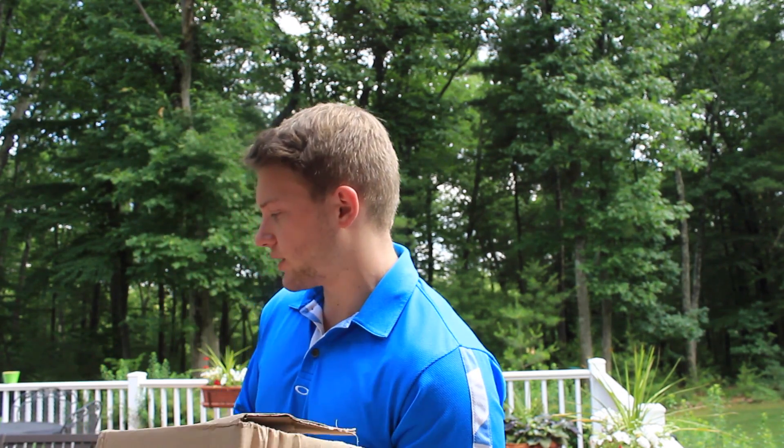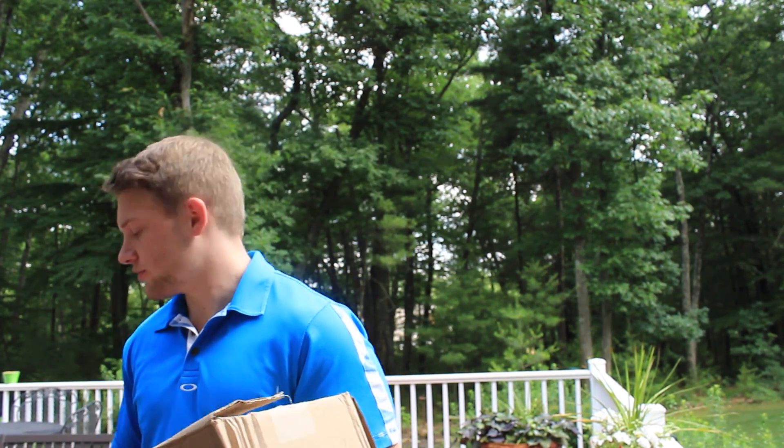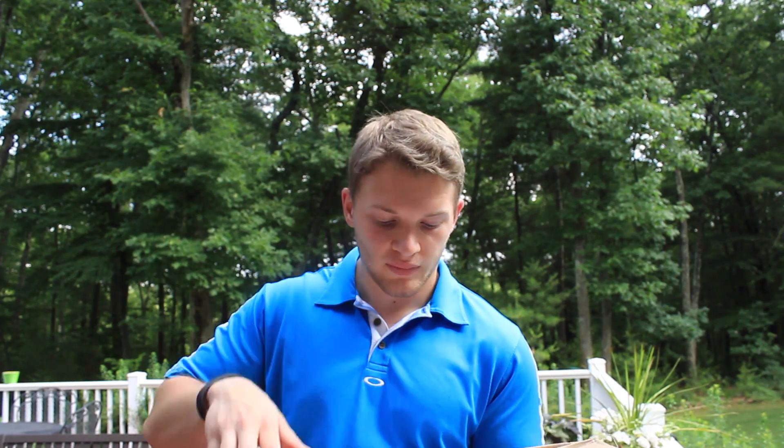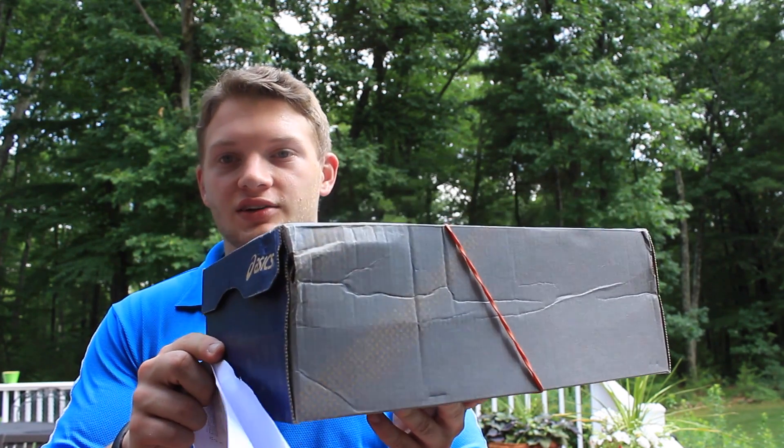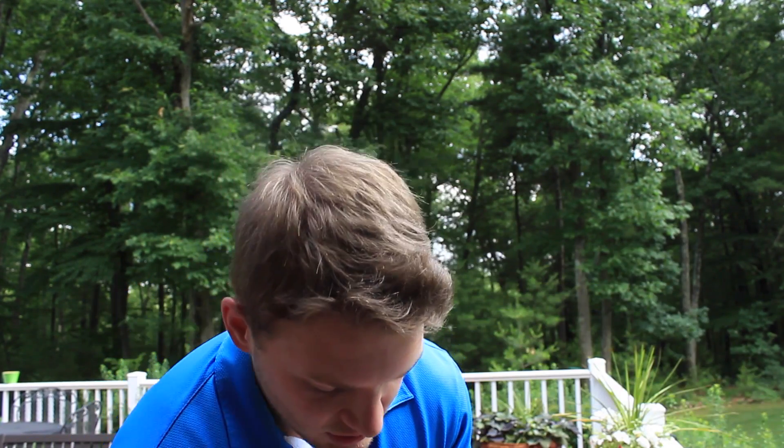This is my first pair of Asics actually. I've wanted to get a pair for a while, but I just fell in love with the styles. This is actually going to be my first Ronnie Fieg collab as well. I mean, that kind of sucks, but it's just a box — not a huge deal, as long as the shoes are fine.